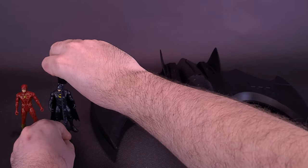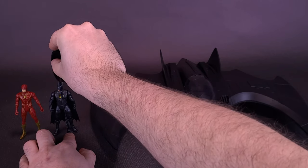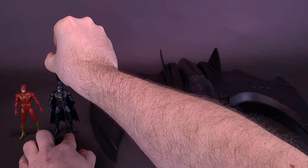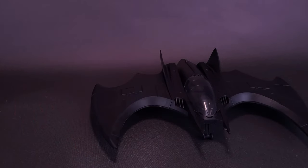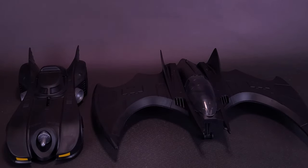As for the figures themselves, even though it's territory we've already covered, both Batman and the Flash stand exactly four inches in height — about nine and a half to ten centimeters tall. Moving them aside to bring in the 89 Batmobile, I would maybe say the Batwing would be a little bit bigger based on the footage we've seen, but for displaying and scaling with a four-inch line, the Batwing and the Batmobile look pretty good together.